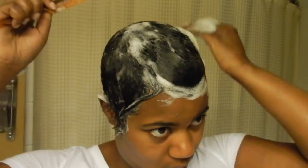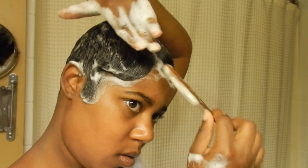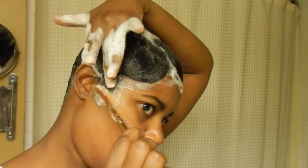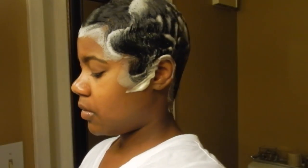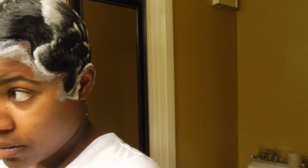Make sure you smooth everything out really good. The smoother the hair, the straighter the hair once it dries. Now I'm applying about three wrap strips to help hold the mold in place, after which I'll sit up under the dryer for about 35 to 40 minutes.